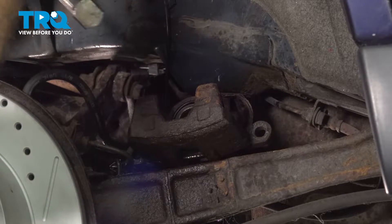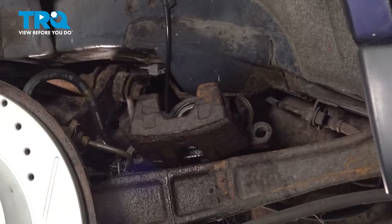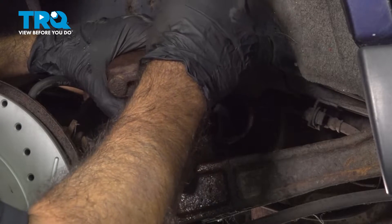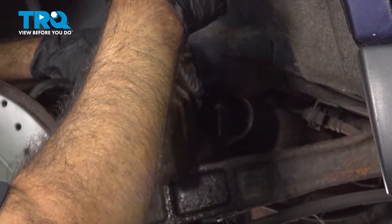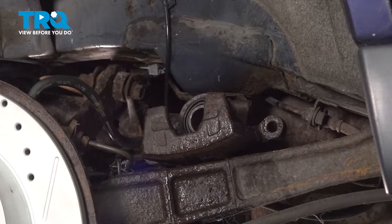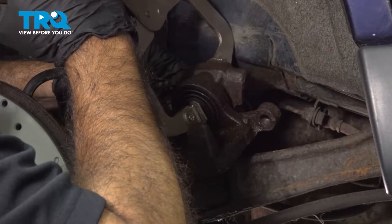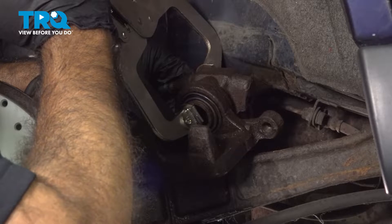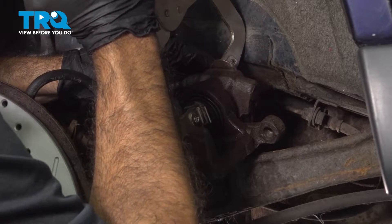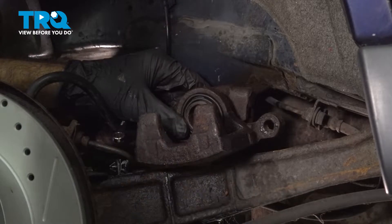We're going to use a C-clamp. When you do this, you want to squeeze the piston in. But before we do that, we're going to open the bleeder screw — we don't want to create pressure and put too much strain on our ABS module. We'll crack our bleeder with an 8-millimeter wrench. We have a vice-style clamp to push that piston back. Make sure you have some kind of drip protection — a rag or something down — as it may have some brake fluid come out of the bleeder. Now that our piston is set back, we can close up our bleeder screw.